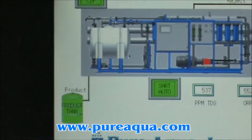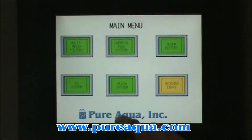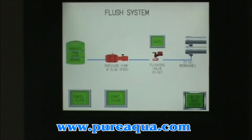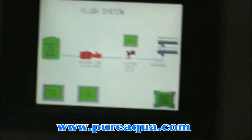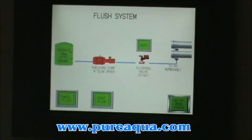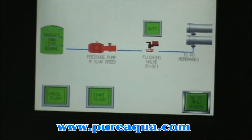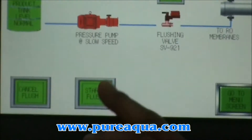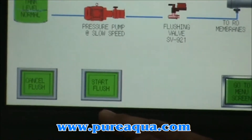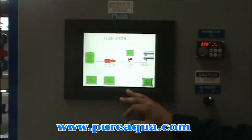It's a touch panel, so just by touching the button you will have the ability to turn it on and off. The other one is the flush system. If you want to shut down the system for a longer period of time, you want to keep your membranes out of salty water. In that case, you will initiate your flush system, provided that you have enough water in the holding tank for the CIP.